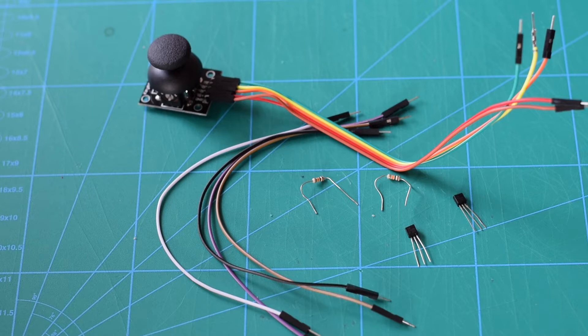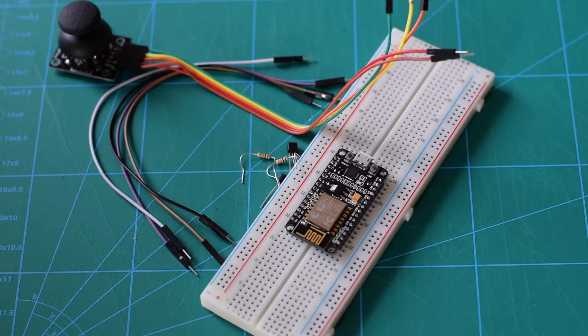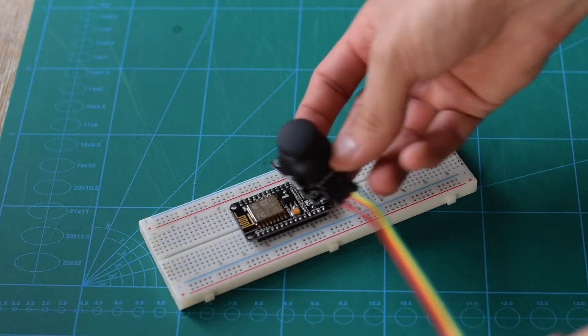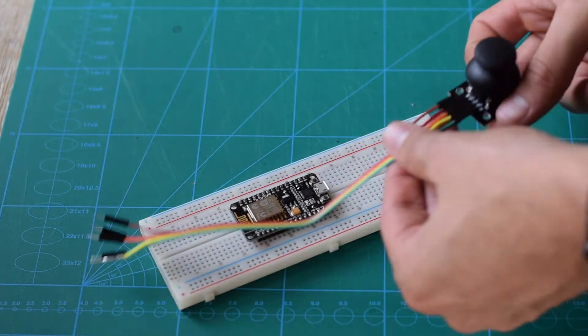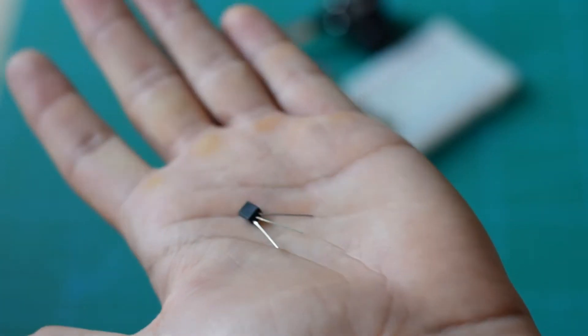Go ahead and dig out the following parts: we need a joystick, some jumper wires, two 100k ohm resistors, two transistors, and of course the NodeMCU. We'll be using the two transistors to work around the fact that the NodeMCU board only has one analog pin and we'll be needing two for the joystick — one for each axis.